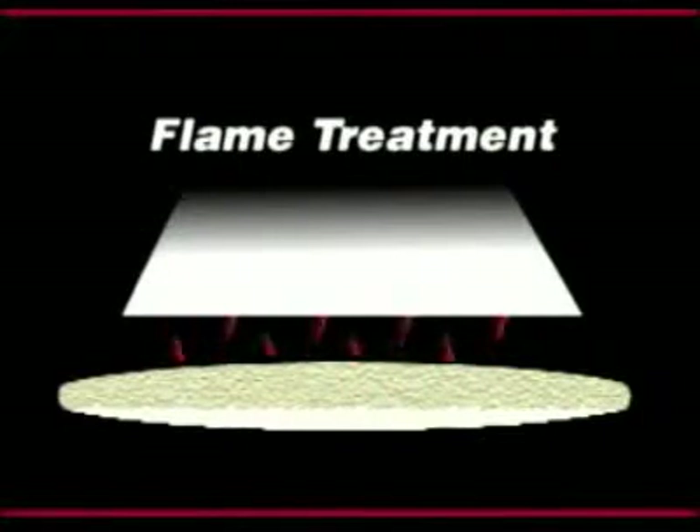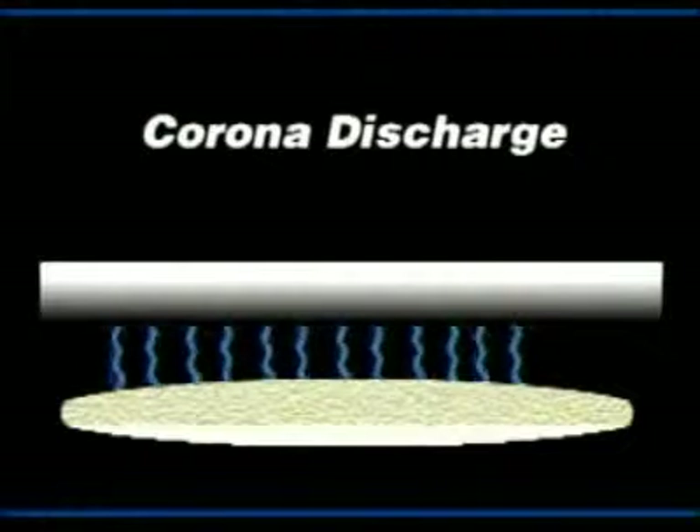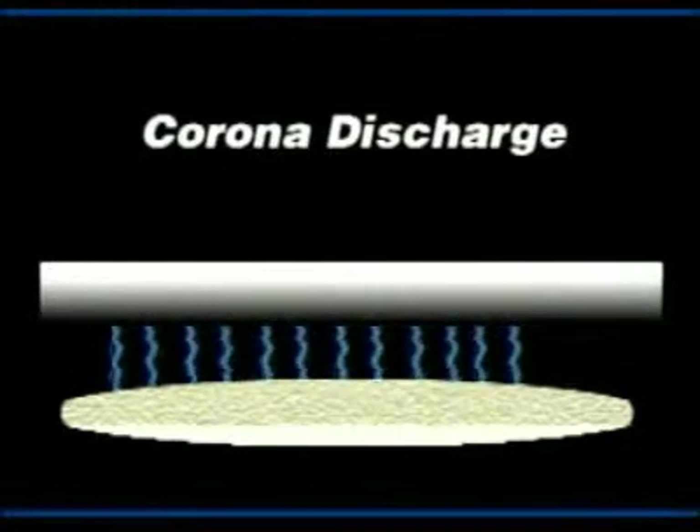Exact placement of the plastic surface to be treated in relation to the flame is always necessary. Corona-treating uses a high-frequency, high-temperature electrical discharge that must impinge directly on the surface, necessitating the exact placement of the plastic surface within the corona discharge and the ground electrode.